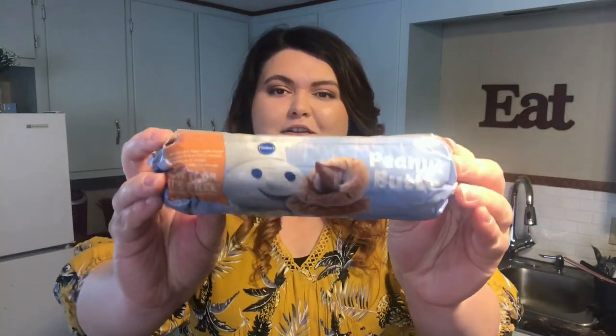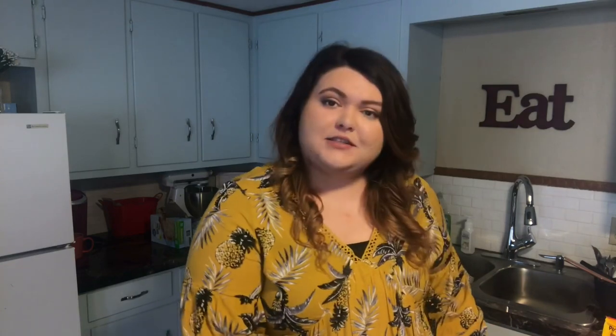Alright, so what you will need for this recipe — it's super simple and I'm sure you guys have probably already made it or at least heard of it or tried it before. You're just going to need some peanut butter cookie dough — I'm just using this kind — and you will also need Reese's, or however you say it. My husband has already stolen some out of the package but we still have plenty. So let's get started.